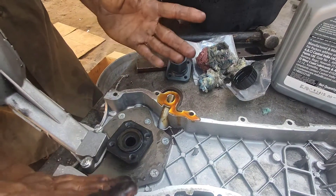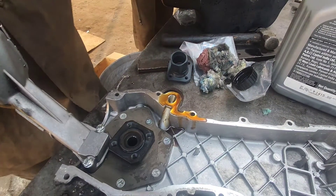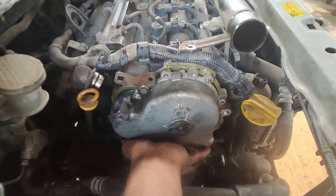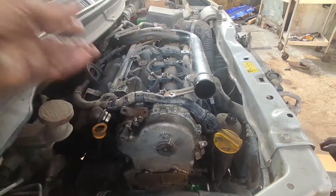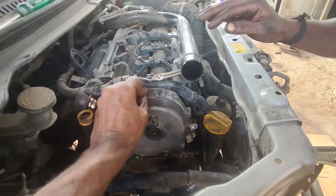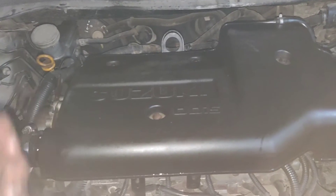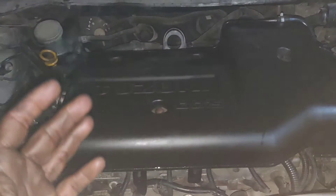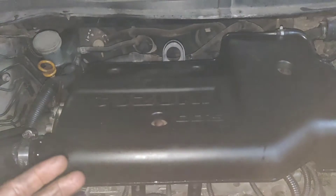I will clean it, add some paste, and fit it. Let's dry the oil pump. Let's see how they are working on the timing chain — how much of the timing chain is done. They are changing the timing chain.